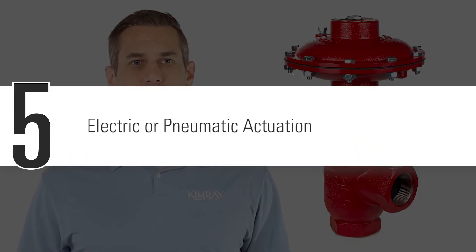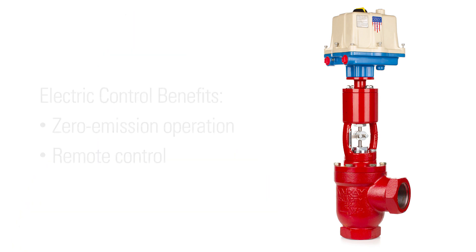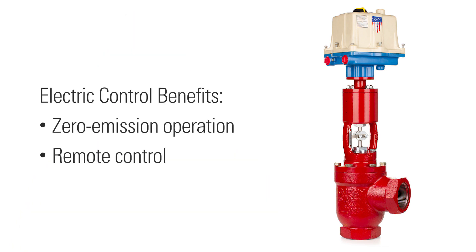The low pressure high volume valve is powered with pneumatic supply, or you can pair it with one of our electric actuators to reap two key benefits of electric control: zero emission operation and remote control.